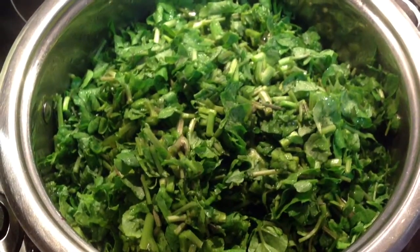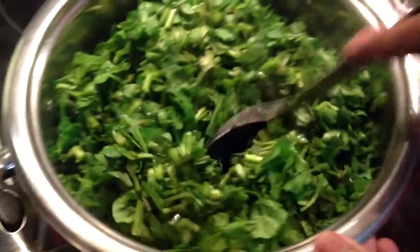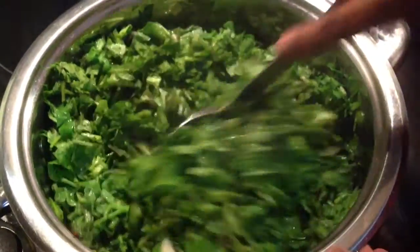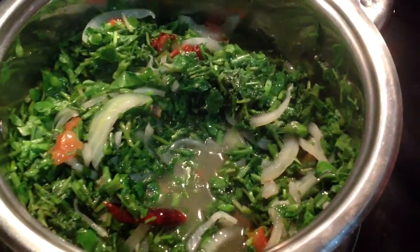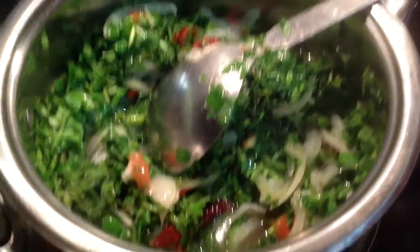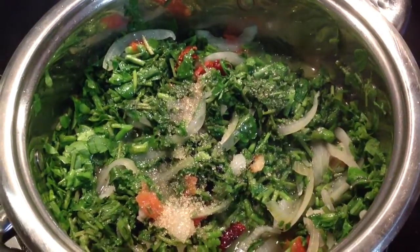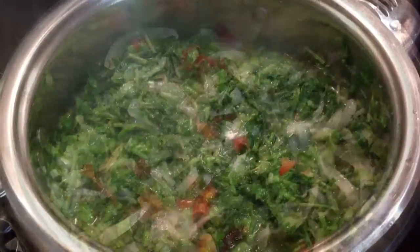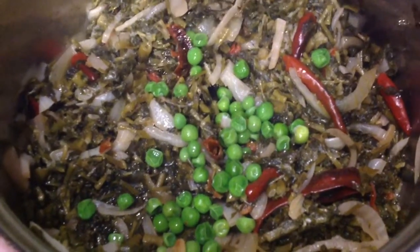Cook for 3 to 5 minutes. Then add 1 teaspoon of salt and 1 teaspoon of sugar. Cook until all the water has dried up. After 10 minutes of cooking, add half a cup of green peas.